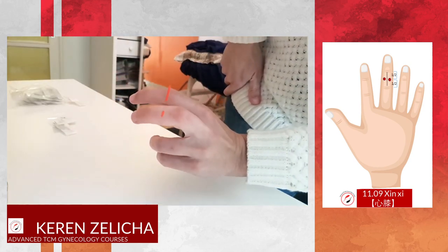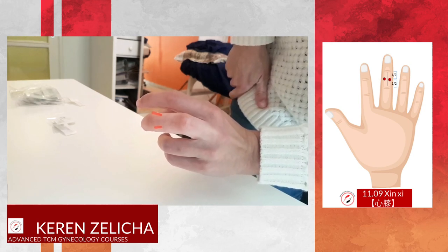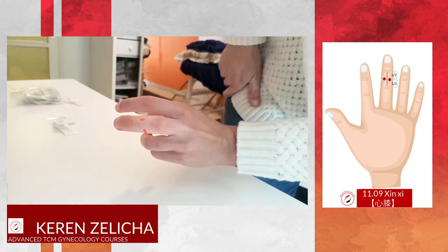So this is Shin Shi, point 1109. Thank you.